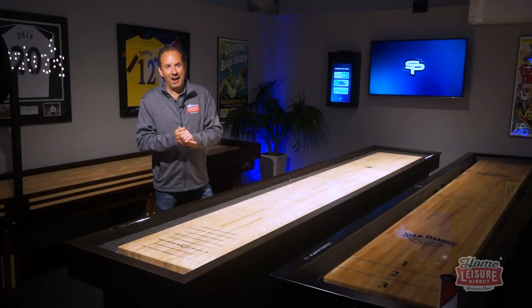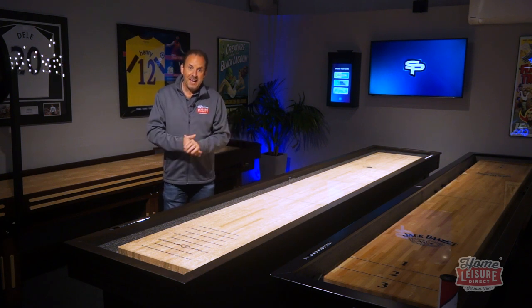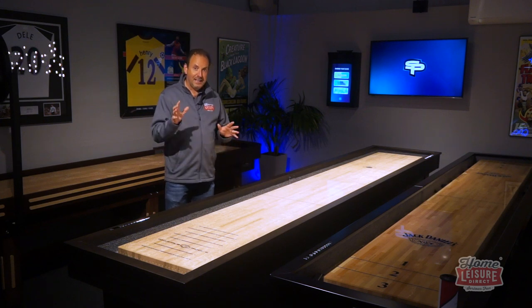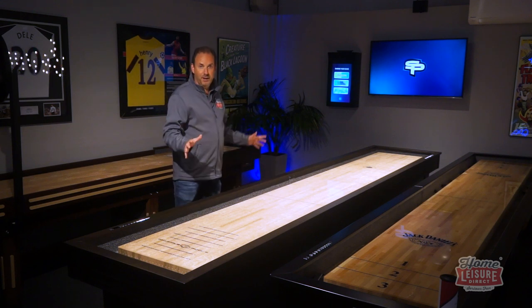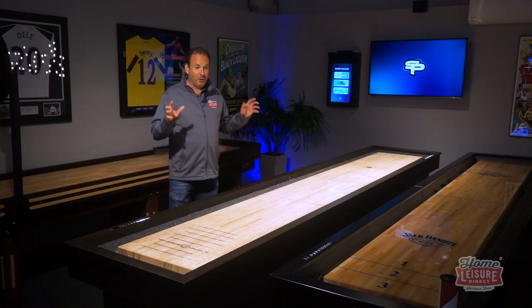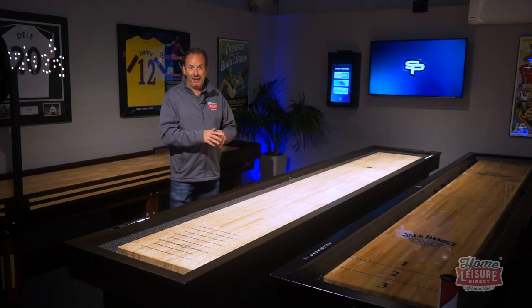Hi there, I'm Andy. Welcome to our video for the amazing new Shufflepucks Shuffleboard system. It's worth noting first of all that this product is aimed at the commercial and hospitality sector, so those are the customers that can buy this. If you're a domestic customer, you can't buy this I'm afraid, but you're welcome to watch along and see what it's all about and how you play the games.